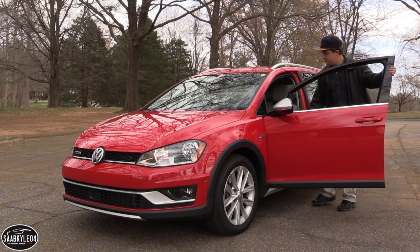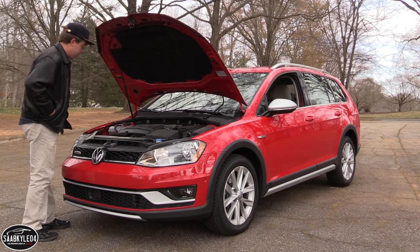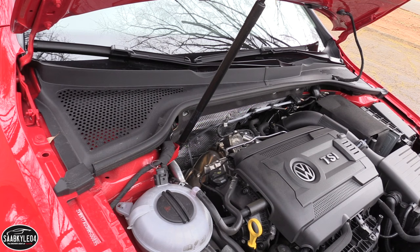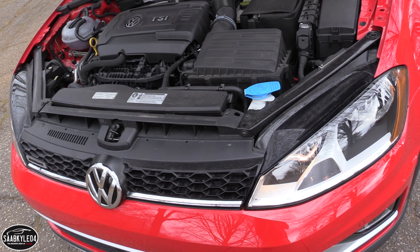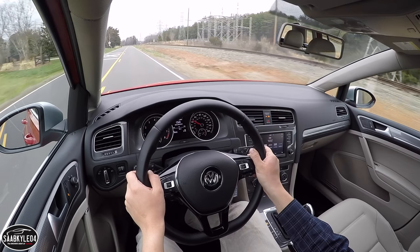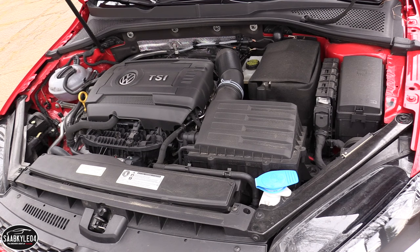The Alltrack is powered by a 1.8-liter turbocharged and intercooled four-cylinder. It's constructed using an iron block with an aluminum head and features four valves per cylinder, dual overhead cams, and variable intake valve timing. Fuel is delivered via direct injection, accompanied by a compression ratio of 9.6 to 1. Maximum engine speed is approximately 6,000 RPM. Developing 170 horsepower at 4,500 RPM and 199 pound-feet of torque at 1,600 RPM, the Alltrack should hit 60 miles an hour in just over 7 seconds and reach a governed top speed of 126 miles per hour. Performance on a day-to-day basis is pretty much identical to any other Golf Sport Wagon.